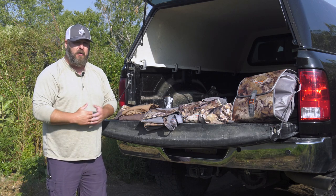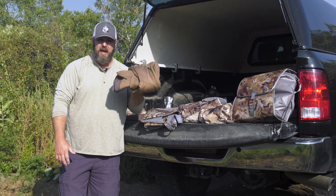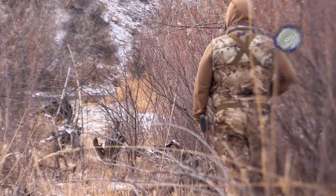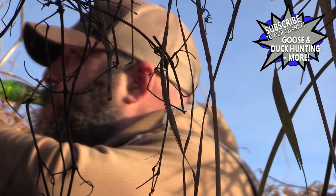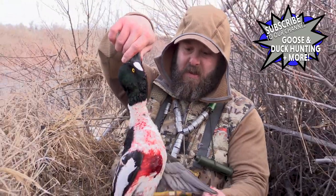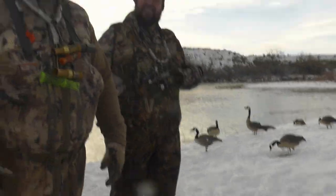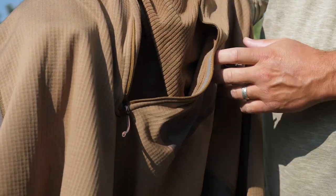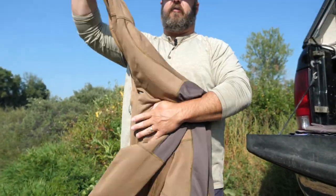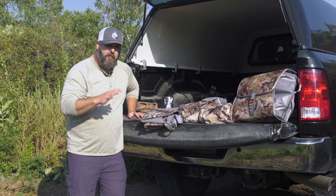As it gets colder, I'll add a thicker base layer. My favorite for cold weather is the Core Heavyweight Hoodie — I'll wear it over the Core Lightweight Hoodie, over the Henley, or over a merino base layer. This thing is a phenomenal piece when I'm standing in cold late-season temperatures and need to stay warm. It also packs down easily into a backpack — it's a go-to piece.